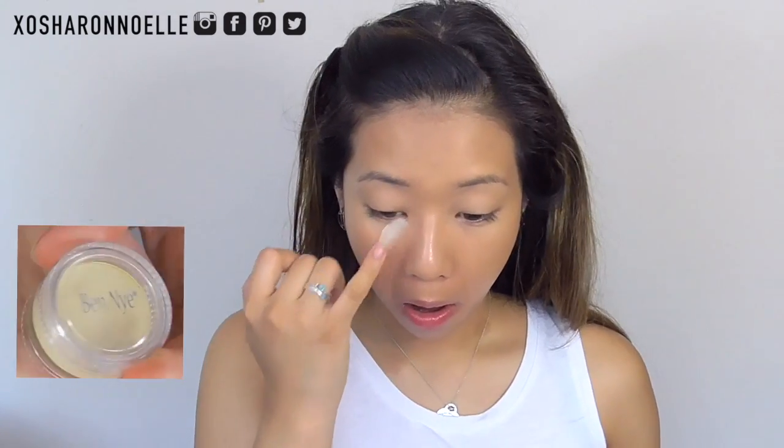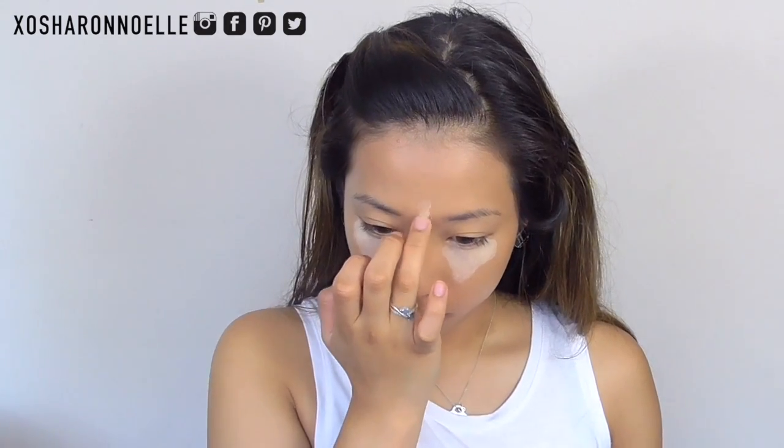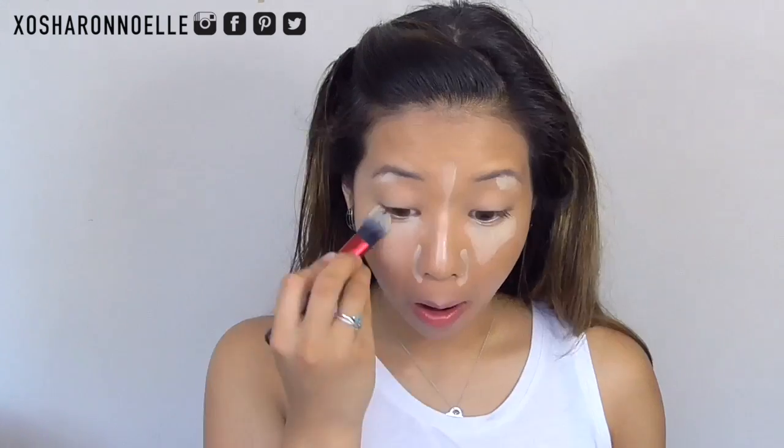Then I'm applying another concealer — the Ben Nye Special Highlight Concealer — in a triangle formation underneath my eyes, as well as on my forehead, down the sides of my nose, and around my nose to get rid of redness. It works really well to neutralize it. I also got my cupid's bow and I'm blending that out with a flat foundation brush from Revlon.